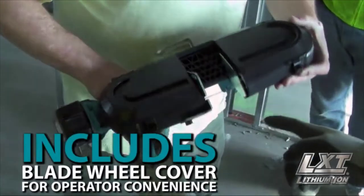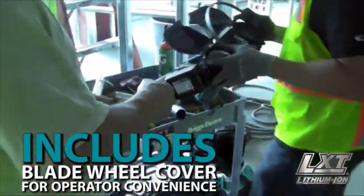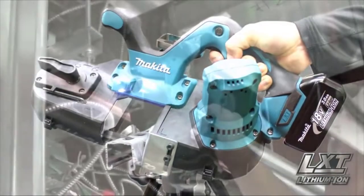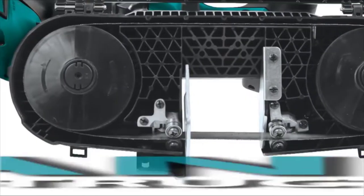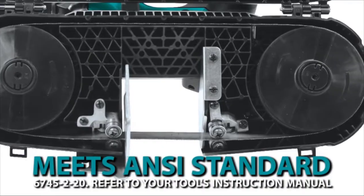The saw includes a blade wheel cover which covers the blade outside the cutting area, making the saw suitable for appropriate one-handed operation. The built-in LED light illuminates the workpiece. And the tool-less blade change system allows for fast blade installation and removal.